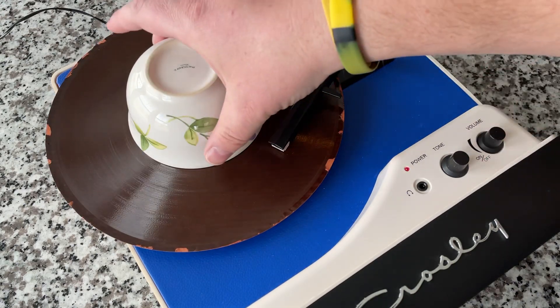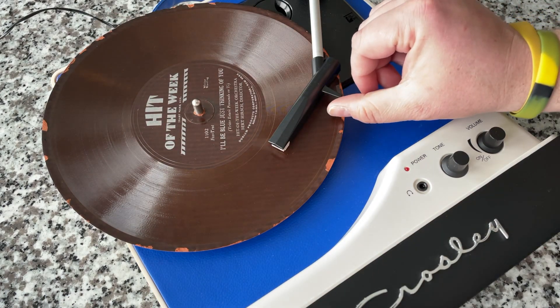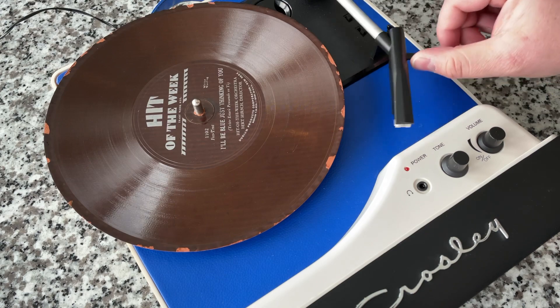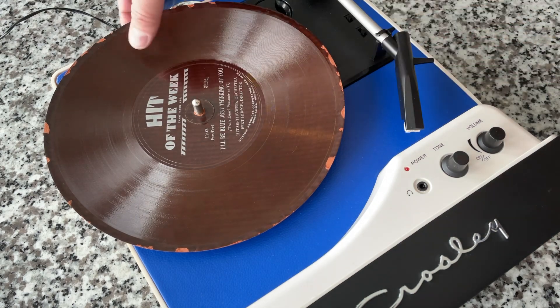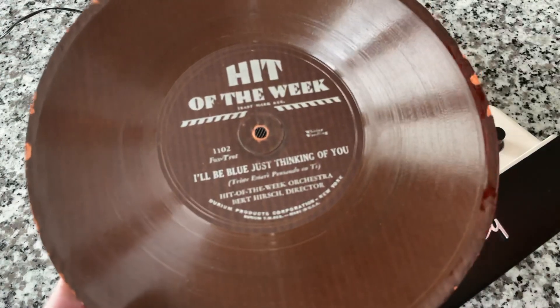That's awesome. That's cool — it sounds pretty dang good, actually. That's a recording from 1930 to 1933. I could have gone on Discogs and looked up the exact date, but suffice to say, that's old. We can all agree on that.